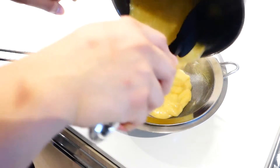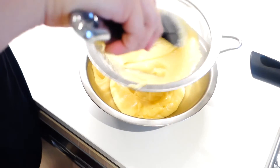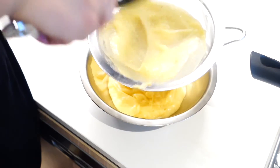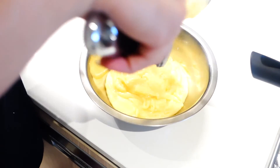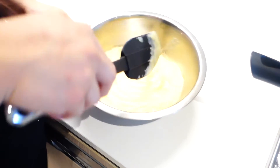After that, you can just transfer it through a sieve into a bowl. Don't forget to scrape off the bottom as well, because that's where the good stuff is. And after that, you should be left with this gorgeous silky smooth custard.